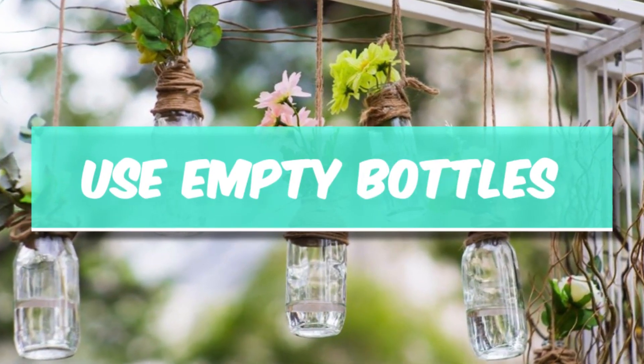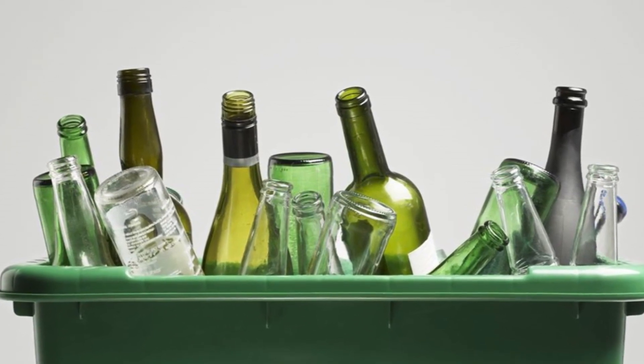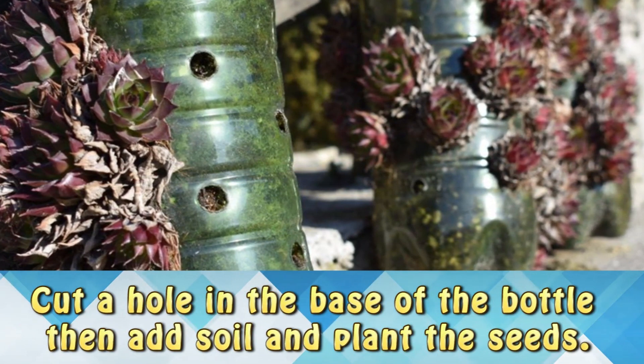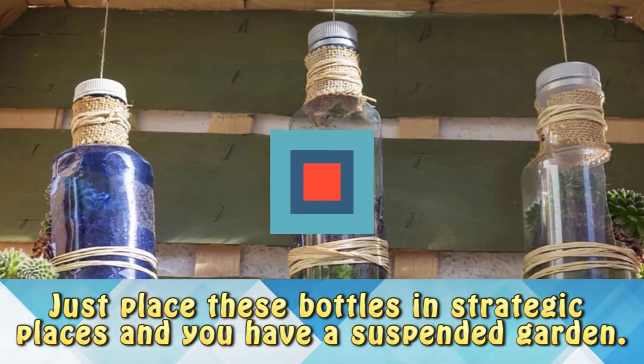Use empty bottles for small spaces. In case your apartment doesn't have much space for a garden, try using an empty bottle. Cut a hole in the base of the bottle and then add soil and plant the seeds. Just place these bottles in strategic places and you have a suspended garden.